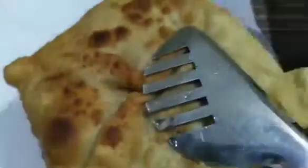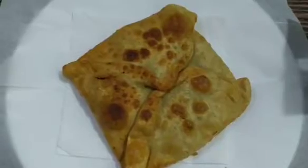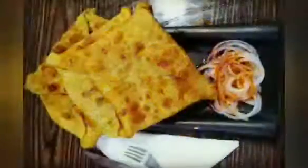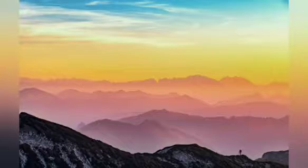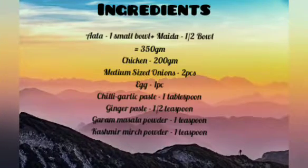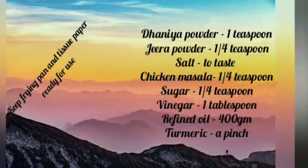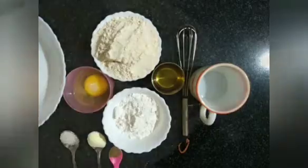Today, I am going to show you traditional Indian parota — Mughlai parota. Mughlai parota is very special and very tough, but I am going to try and share it with you. This is a no-fail recipe. Let's start.